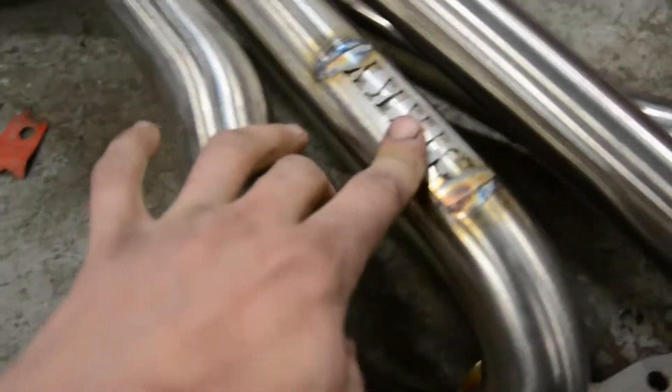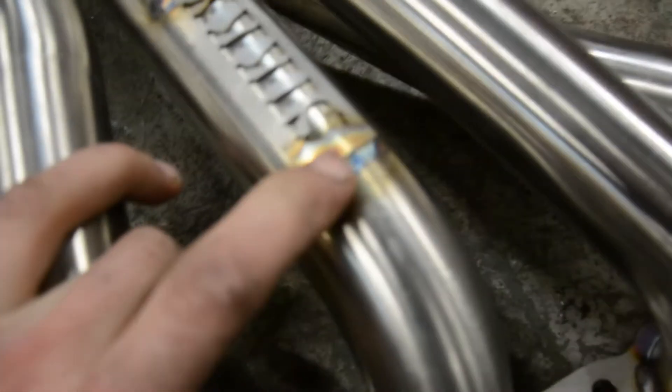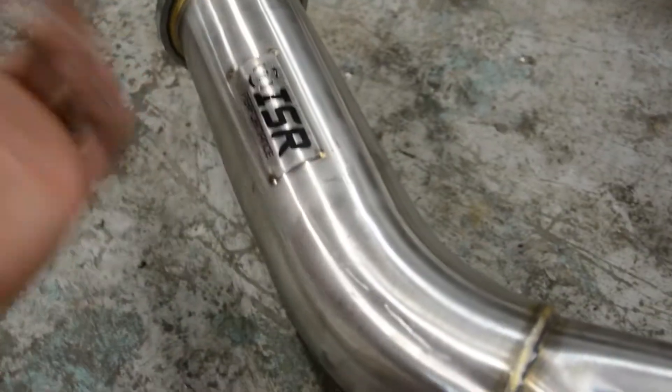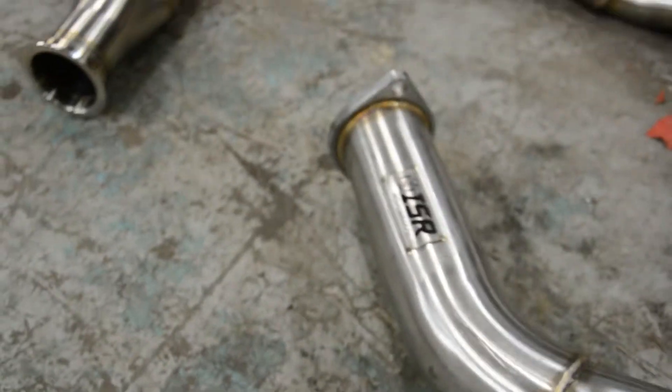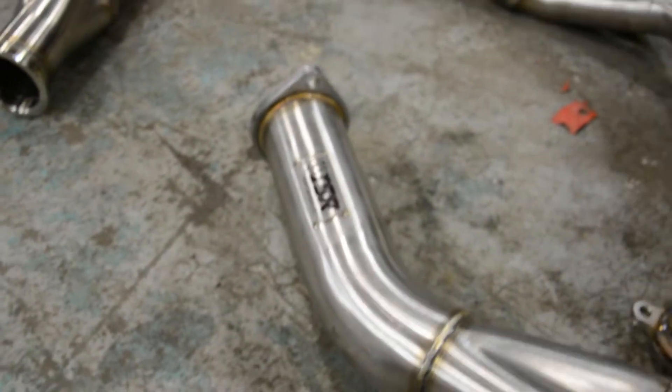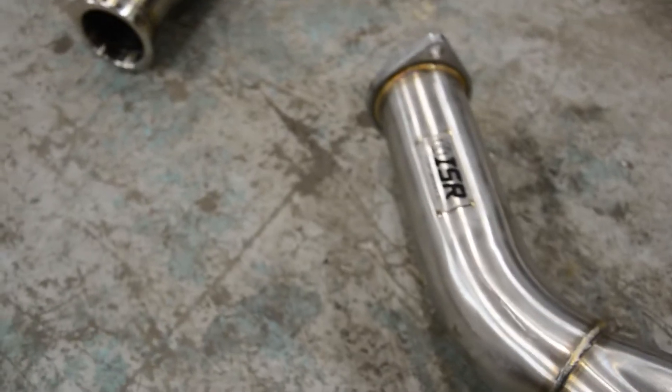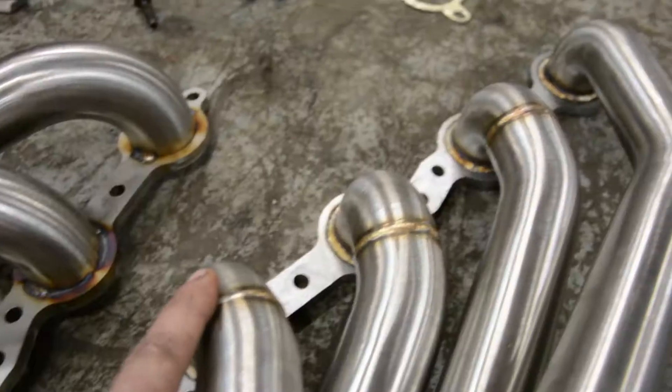One more note: the SICKI has a pretty nice tag on it — laser cut, I would assume, and TIG welded on — that's not going anywhere. The ISR has a cheap printed tag, and once it gets hot that ink is just going to melt or burn off. Those are impossible to see later down the road; it's only faintly visible that it was ISR.